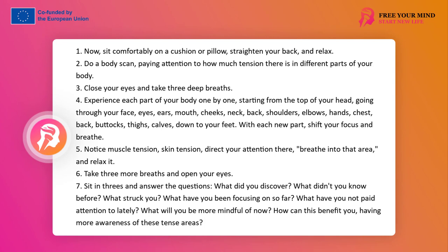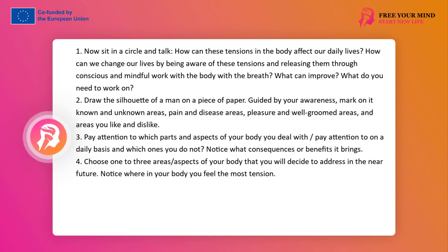Sit in groups of three and answer the questions: What observations did you make? How many tensions did you notice? Were you able to relax them with your breath? Now let's sit in a circle. How can these body tensions affect our daily life? How can we change our lives by being aware of these tensions and relaxing them through mindful and attentive bodywork with the breath?